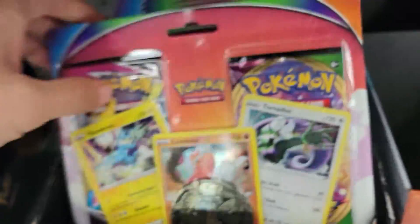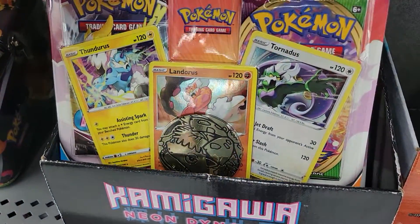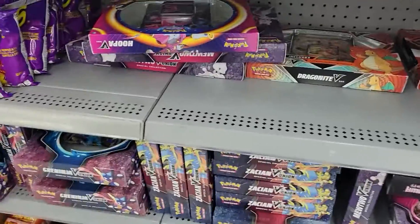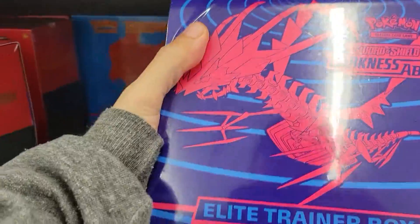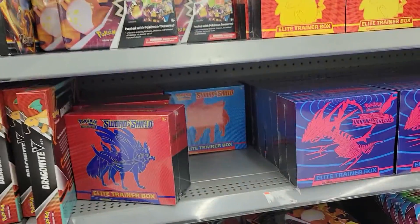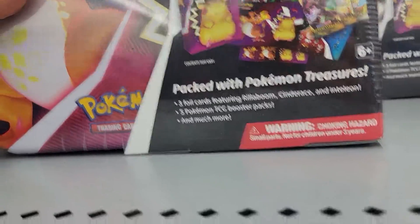Fusion Strike Vivid Voltage Double Packs — I've never seen these with all three tornadoes on there. This Darkness Ablaze Elite Trainer Box looks sick. How much is this collector's chest going for? Oh, that's the older one.